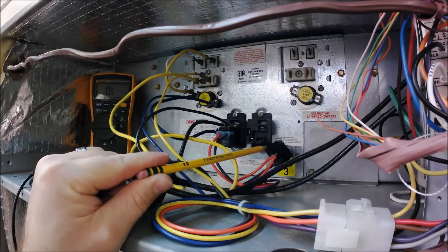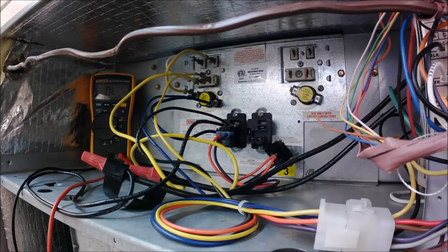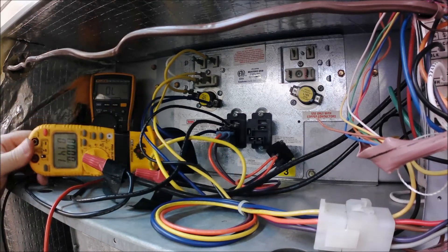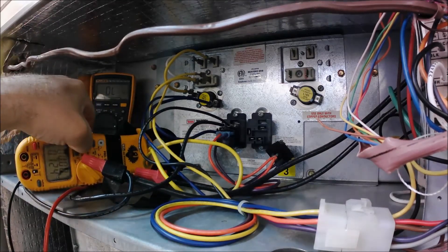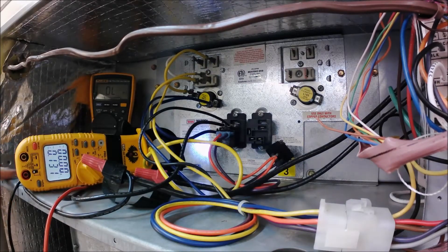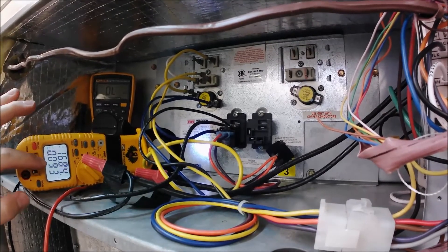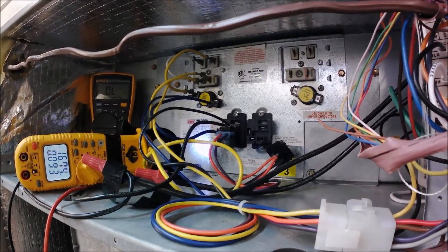I'm going to turn on emergency heat and verify that the heat strip actually works. There we go — once emergency heat kicks on, I hear it click. I've got 17 amps on my amp draw for that heater circuit.